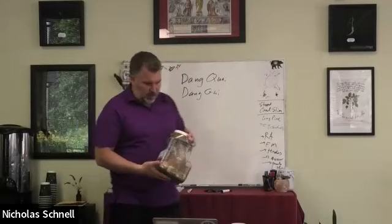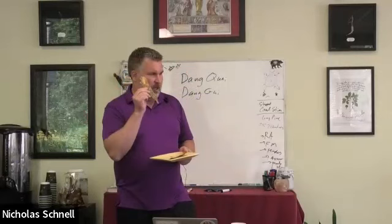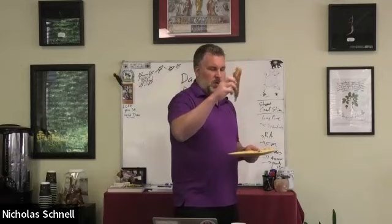This is a beautiful root. When you buy it from American companies, it's just chopped up in pieces, but it's like artwork. This is the top of the plant — this is the root. When we talk about Dong Quai in Chinese medicine, we get really geeky about it. This part is called the head of the Dong Quai, just this top little part.